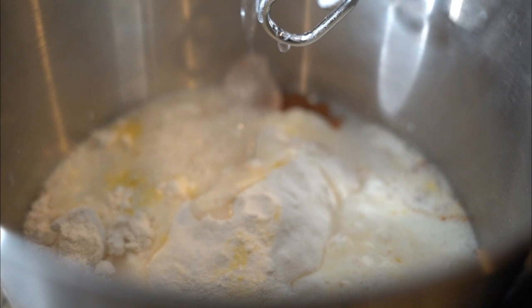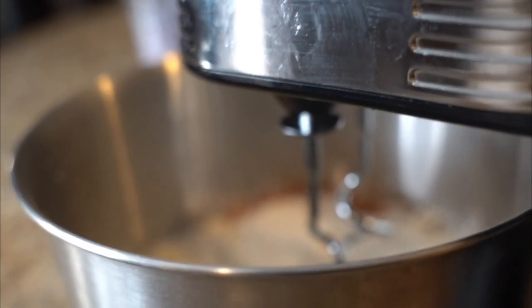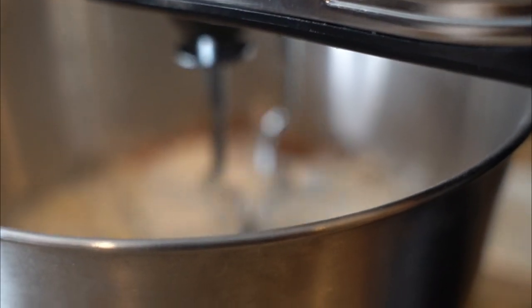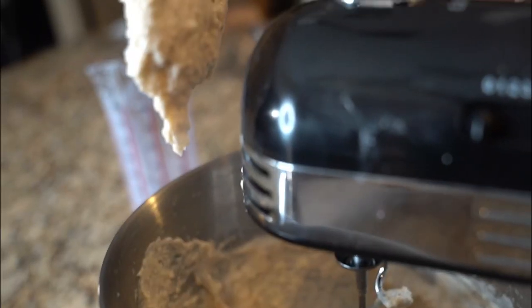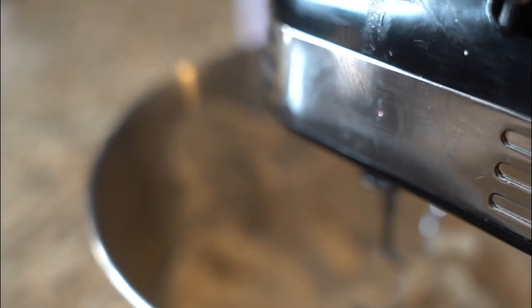Once you add all that in there, all you gotta do is press play and the vibe is right. Hit play and let the mixer do its thing. You want it to come out something like that — and now the dough is ready.